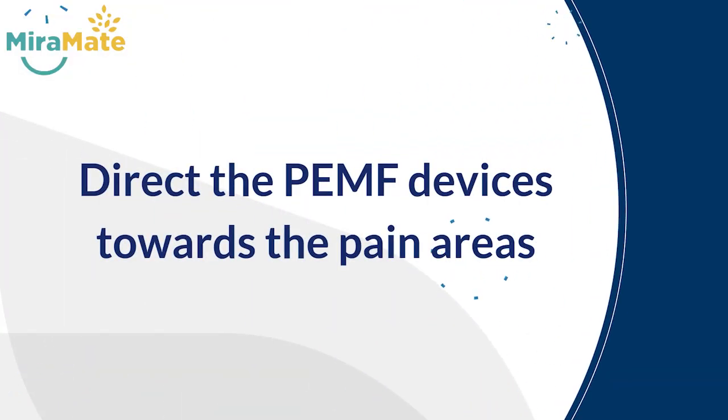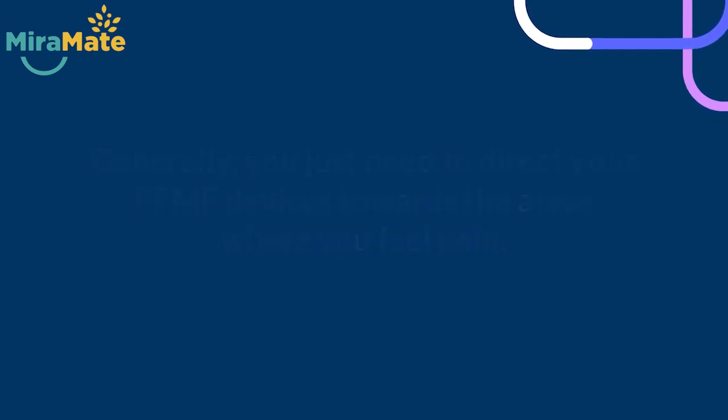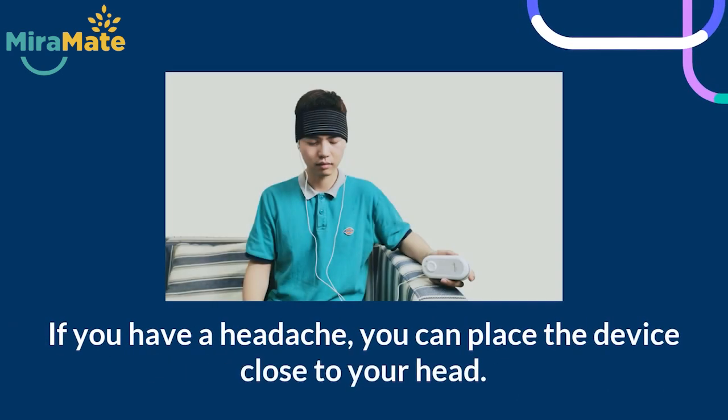1. Direct the PEMF devices towards the pain areas. Generally, you just need to direct your PEMF devices towards the areas where you feel pain. If you have arthritis, put the device on joint parts where you feel pain. If you have a headache, you can place the device close to your head.